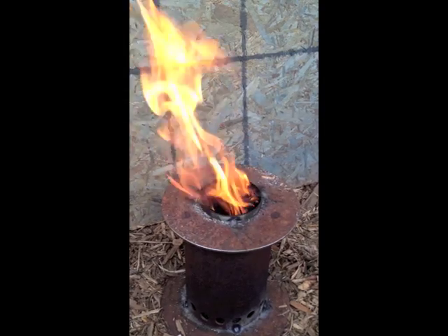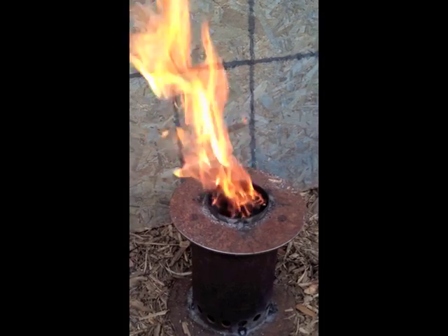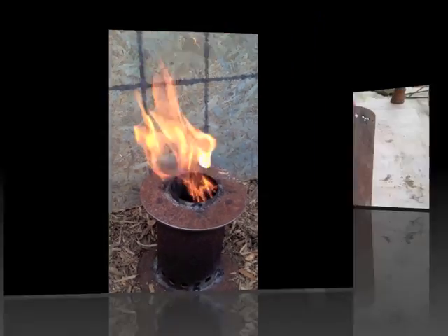This is a wood gas stove I made today. Actually, it's a top-lit updraft gasifier. I'll show you how it's built.